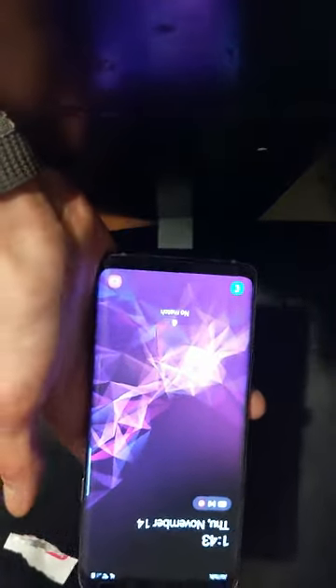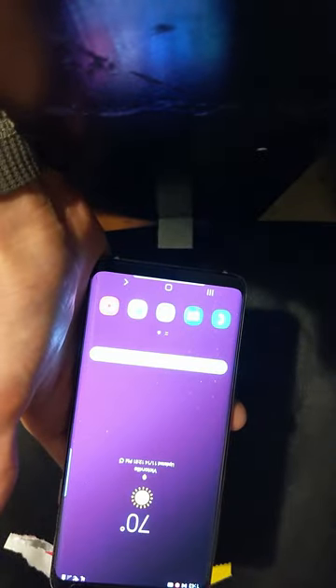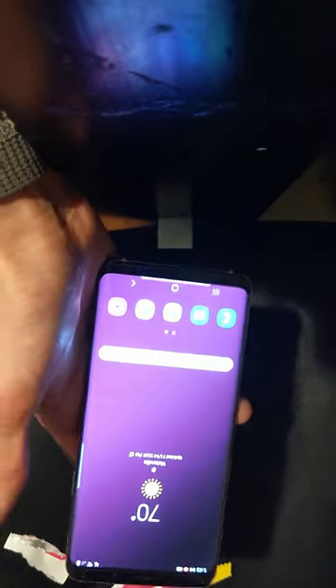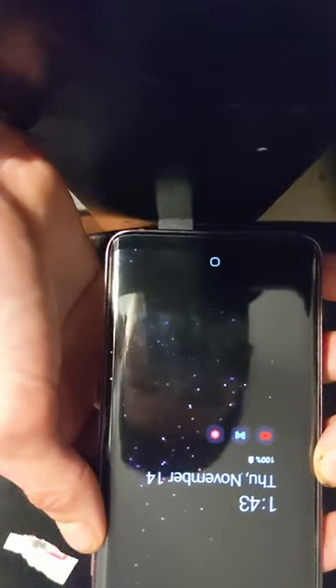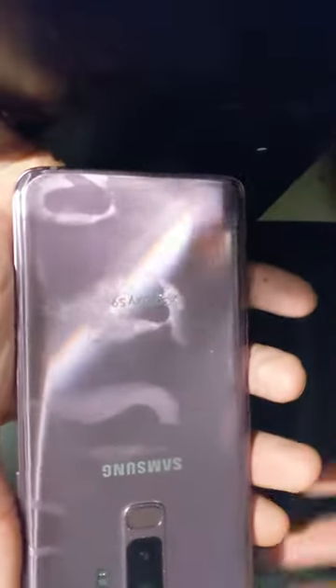This is not a full coverage screen protector, but most of the higher-end ones aren't unless you go extremely high end. There are a few small bubbles or spots underneath — I'm not the best at applying screen protectors — but they are very small, and it's a good price for full screen protection. Next we'll get the case and install it when it arrives. Thanks so much for watching!